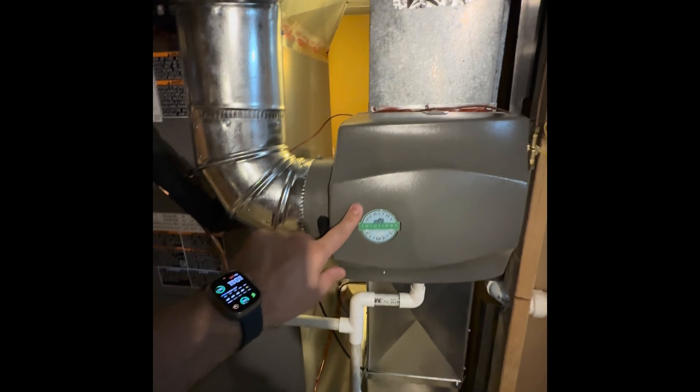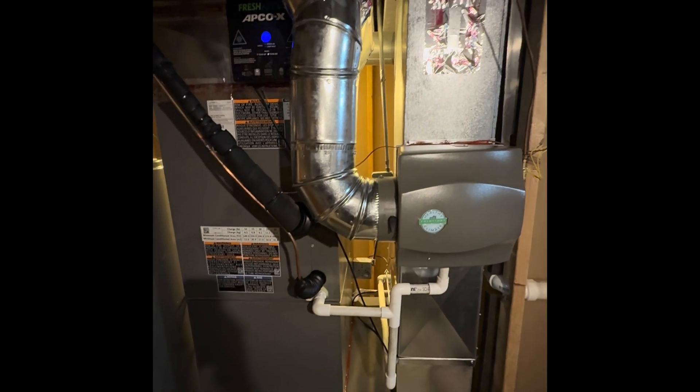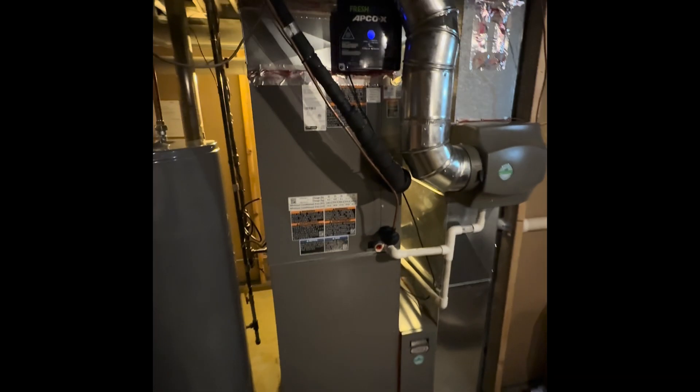Here we have our whole-house humidifier, which is controlled by the thermostat — the Lennox S40 — and it's fully automated based on outdoor temperature. It's another beautiful install by our team. These systems are super popular.